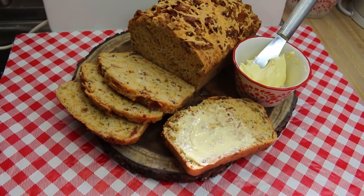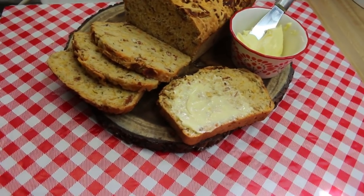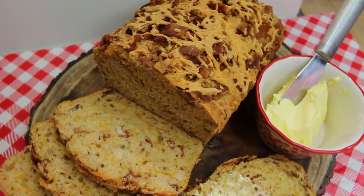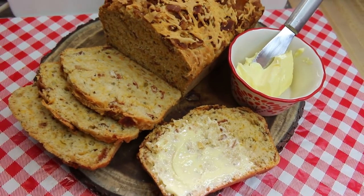Hi everyone, welcome back to my kitchen! Today I've got a little special treat in honor of St. Patrick's Day. This delicious, quick and easy bacon cheddar beer batter bread is gonna be something you immediately fall in love with. I know you will — let's go see how this all comes together.